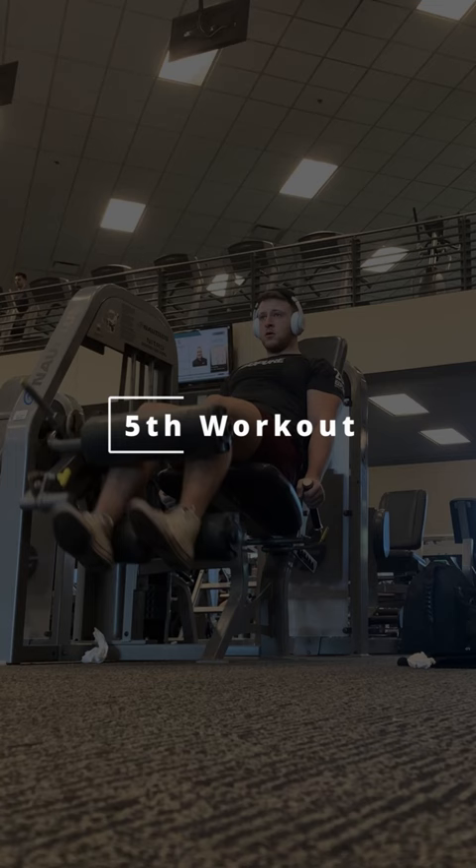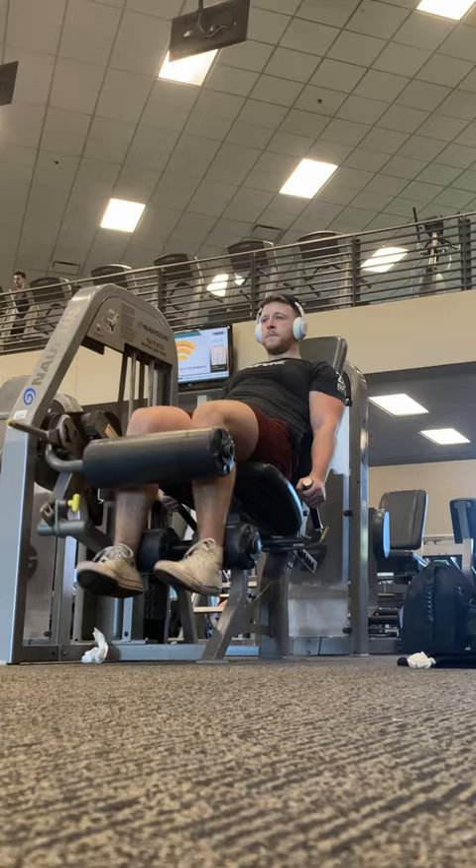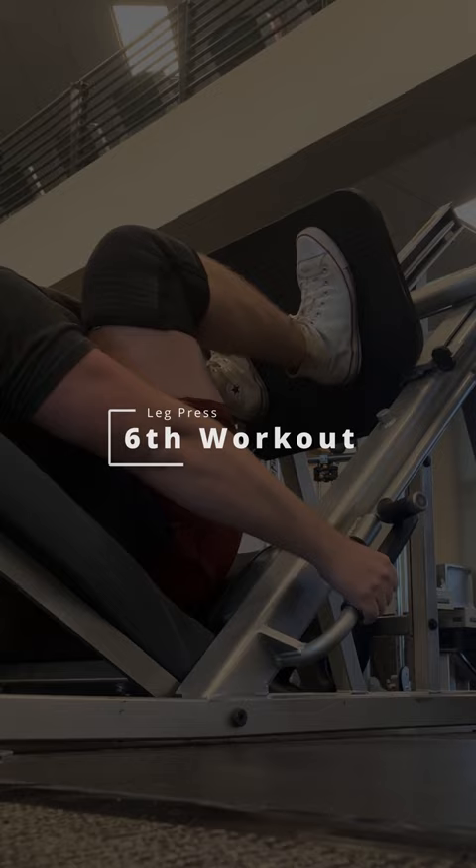Isolation of the quads and hamstrings are next. For this workout, my tip would be to slowly curl your legs inward and release — the speed of your legs does not matter as much. Try your best to get depth while having your butt stay seated and not coming up or curling.